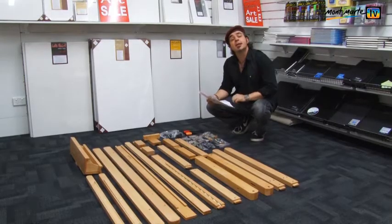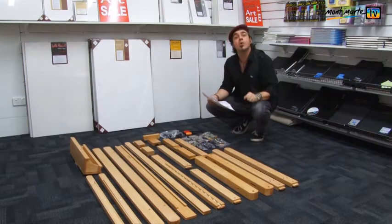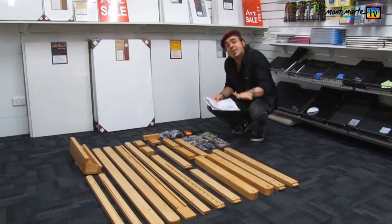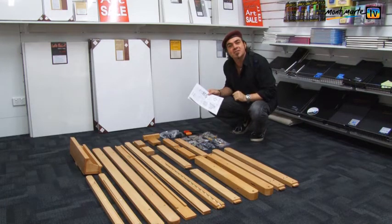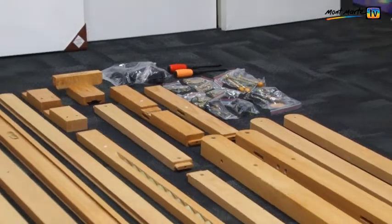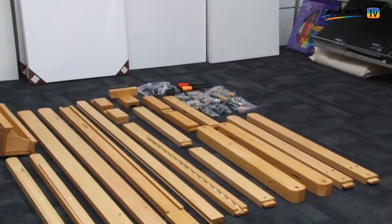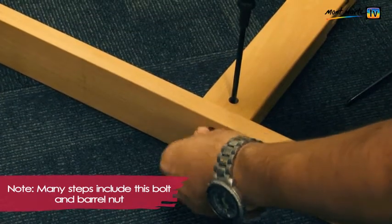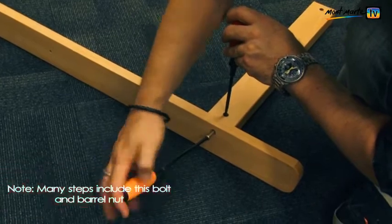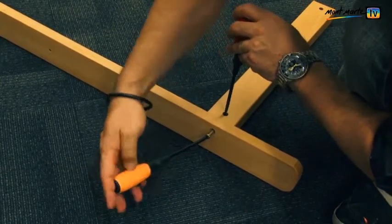The first step is to take all of the components out of the box and lay them out on the floor like they are in the picture on the instructions. You will have 21 pieces of wooden easel parts. Many steps in this assembly require the use of a bolt and barrel nut. Drop the nut into the shallow hole, insert the bolt in from the side and through the barrel nut and tighten.